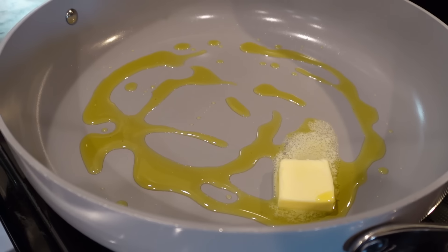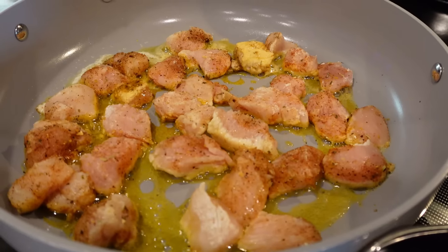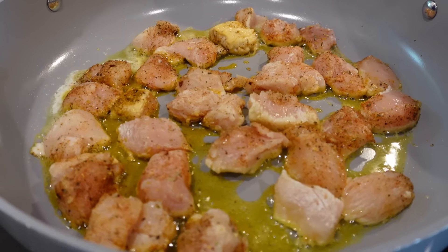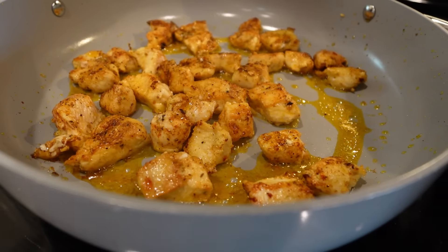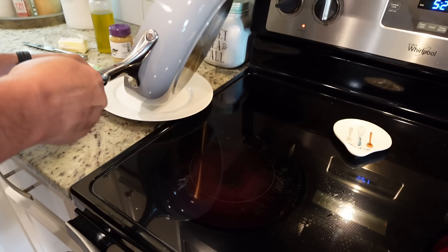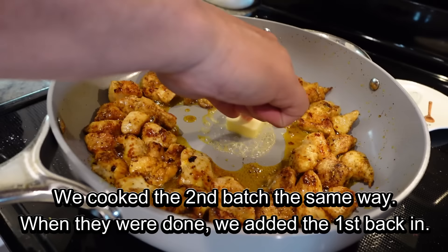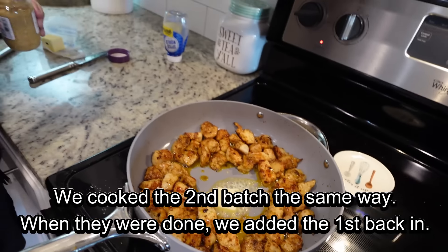I've got about a tablespoon of butter and some olive oil in the hot pan. We're going in with the chicken, making sure not to crowd the pan — you don't want to steam the chicken, you want to brown it, so it needs enough room. I may have to do a couple of batches. Stephen came in and flipped these for me. They already smell so good. This is so simple. We'll remove these and put in the second batch.